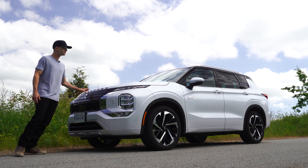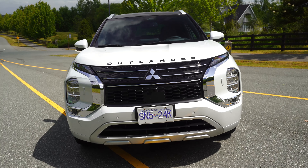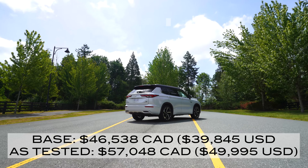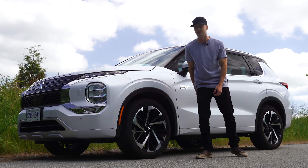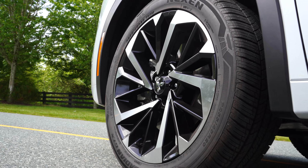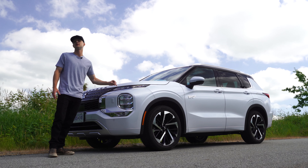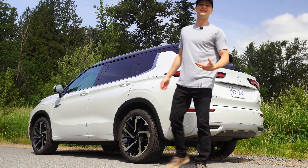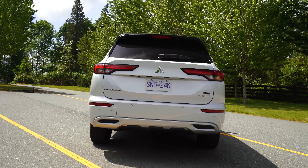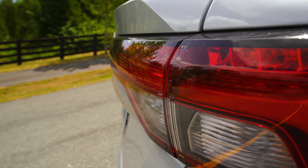The big Mitsubishi logo is on the front. Starting price for the Outlander plug-in hybrid is $46,000 Canadian, and this GT model tops out at $57,000 Canadian — a $10,000 difference. The GT gets larger 20-inch wheels, 255s all the way around. This has been a partnership with Nissan, who owns a large chunk of Mitsubishi. It's sitting on the same platform as the Nissan Rogue, although it uses a different all-wheel drive system and looks completely different. The rear end is simpler than the front — less chrome, no exhaust pipes visible.